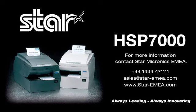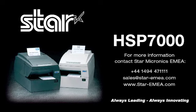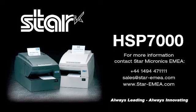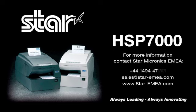Armed with lightning speed, high performance, and high reliability, the HSP7000 is the premier hybrid printer available today with all the features you need at the price you can afford. Don't settle on hardware that won't work as hard as you do. Demand everything from your receipt printer. Demand a Star.